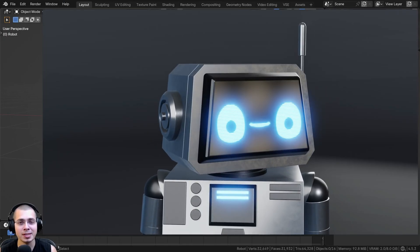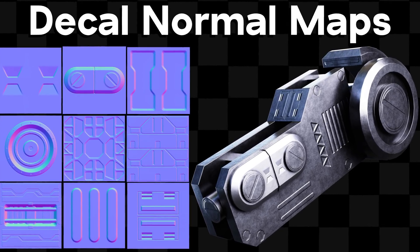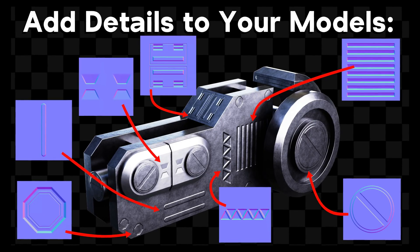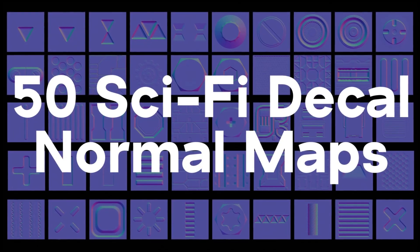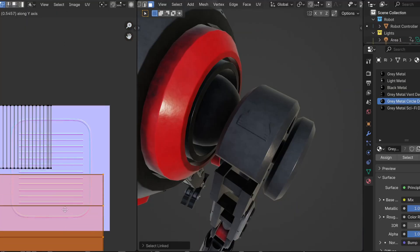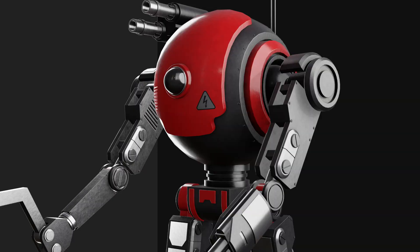I wanted to let you know about my Decal Normal Maps Asset Pack. In this asset pack you will get 50 sci-fi decal normal map textures to add sci-fi details to your models. It includes 50 different decal maps including PNG and JPEG versions — use the JPEG versions for a smaller file size, or the PNG versions for maximum quality. Check out the full product video to learn how to add the decals onto your models, and the product links are in the description.